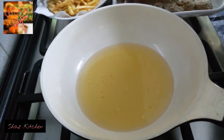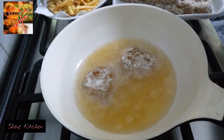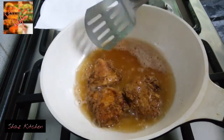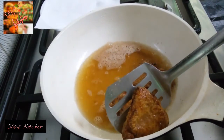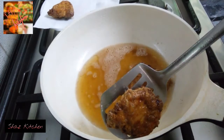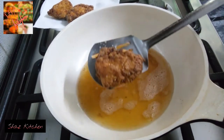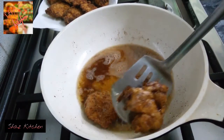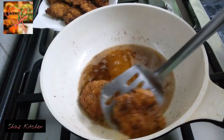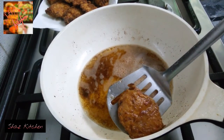Fry the chicken on low-medium heat. Add 5 to 3 pieces of chicken at a time into the oil. Once cooked, place the fried chicken onto a kitchen towel to drain, then transfer to the serving plate.